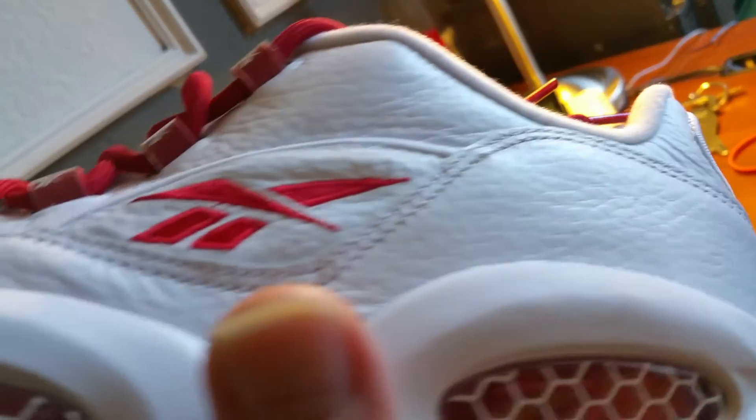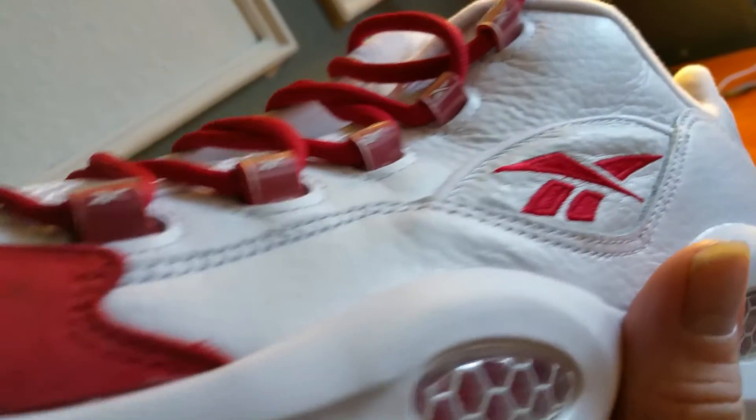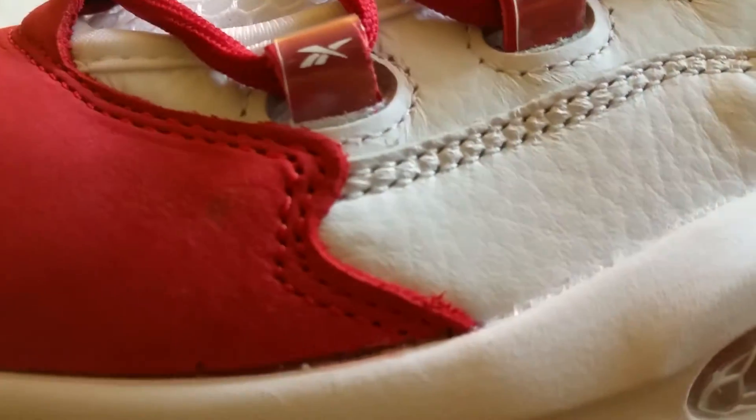That tumbled leather is nice. Reebok always comes through with good quality on the leather. What's that — a little blemish right there. That's all right, shit happens. But that tumbled leather is dope.